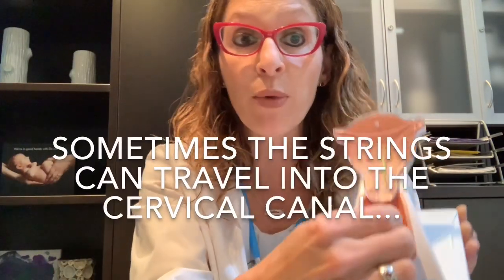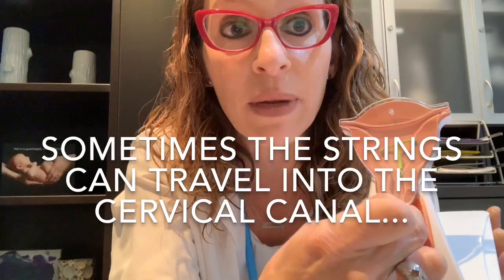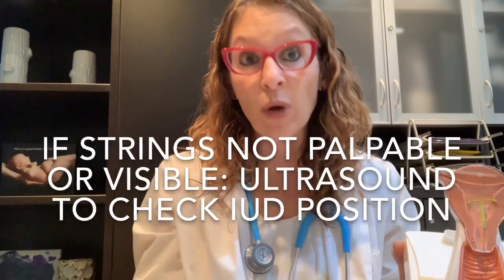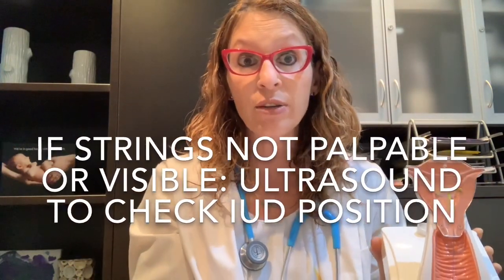Sometimes the string ends may actually travel up within the cervical canal — basically they sneak up so that the IUD is still in position and working, but the strings themselves are hidden within the cervical cavity. If that happens, it doesn't mean the IUD isn't working, but it does mean you'd probably need to see your doctor to make sure things are in good position. If I have a patient where the strings aren't visible, we'll usually do an ultrasound as a double check to confirm the IUD is still in position.